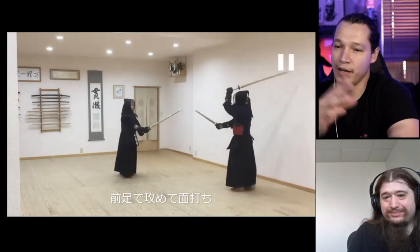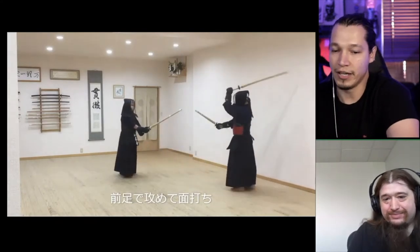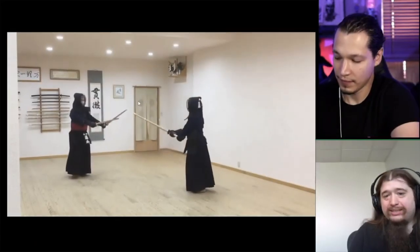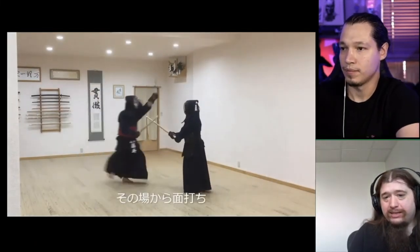Now we're starting to see a little bit more shoulder control as he approaches the target. A little bit of osai — steadily holding down the shinai very gently.